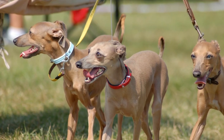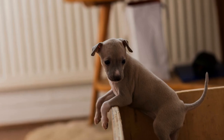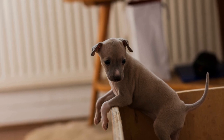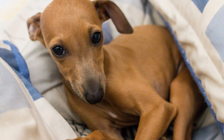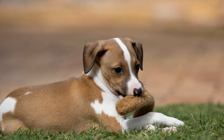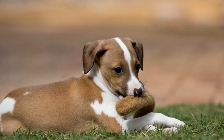Start with Low Jumps. Beginners should start with low jumps to build confidence and ensure safety. Place the jump at its lowest height and use a target such as a treat or a toy to encourage your Italian Greyhound to leap over it. As they become more skilled, gradually increase the height of the jumps.